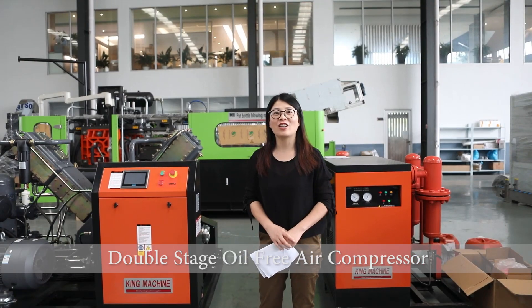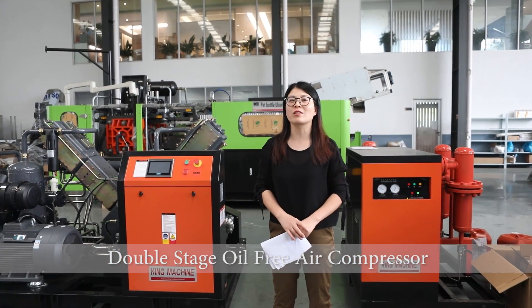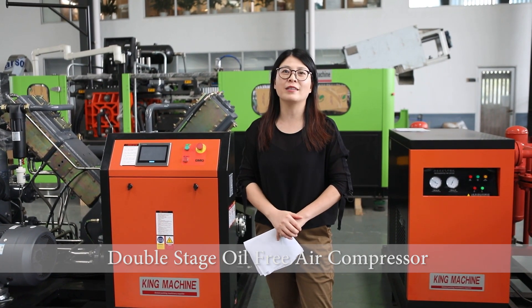Hello, I'm Joyce. I'm from K-Machine Manufacturing. Nowadays, there are higher and higher requirements for the air source, especially in the food and beverage field. They require the oil-free standard.